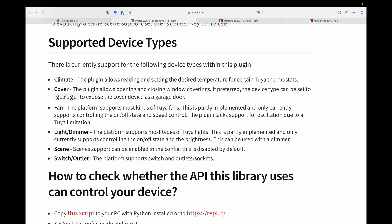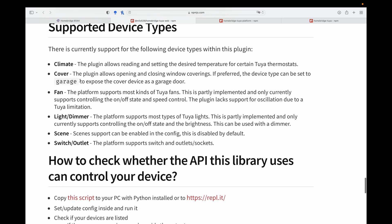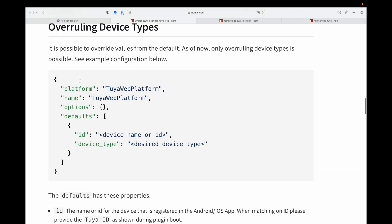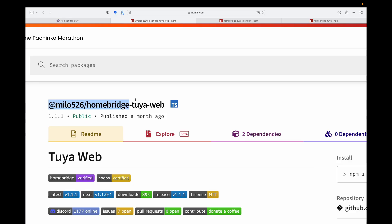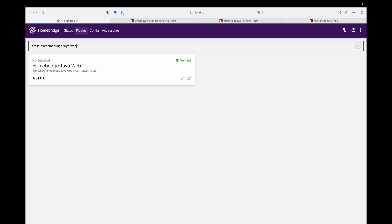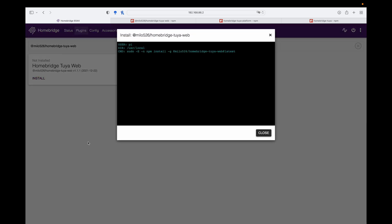It gives you a lot of options — climate, cover, a fan, your dimmer switches, your light switches, even expose scenes that you've configured, and also expose your switches and outlets. What we're going to do now is configure this plugin. A very easy tip to search plugins within the HomeBridge user interface is by copying the header of the plugin. Don't worry, I've left all the links in the description. Let's go to HomeBridge, go to plugins, and click install.